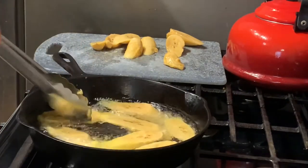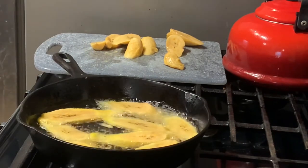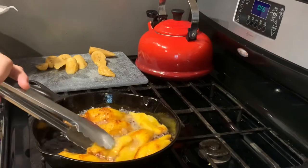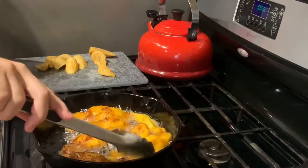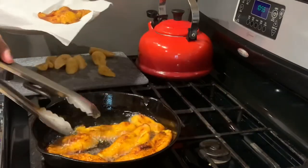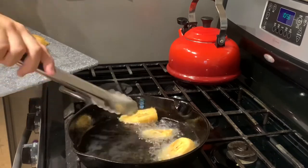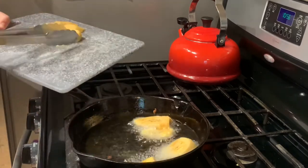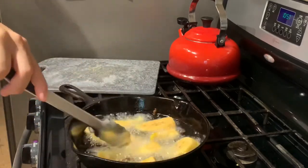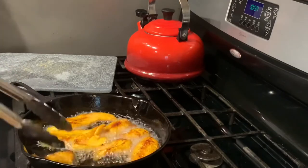As you place them in, you'll notice they start to get a bright golden color around the edges. I cooked mine for about two and a half to three minutes per side, keeping a watchful eye so they didn't burn. Then flip them over — you'll see a light browning, not dark, just light. Note: halfway through my camera turned off, but it was definitely about two and a half minutes before I turned them around. When you take your plantains out, use either parchment paper or a paper towel to help the oil drain. I wouldn't use napkins — they stick to the plantains, trust me.